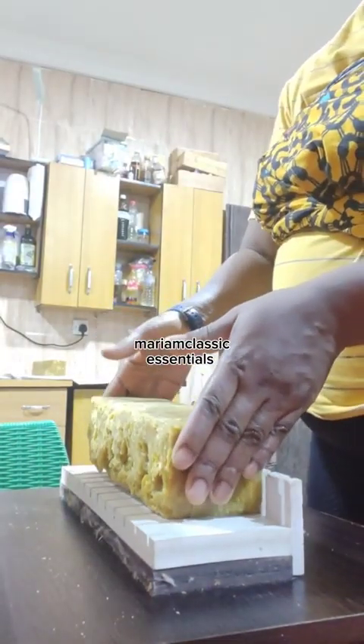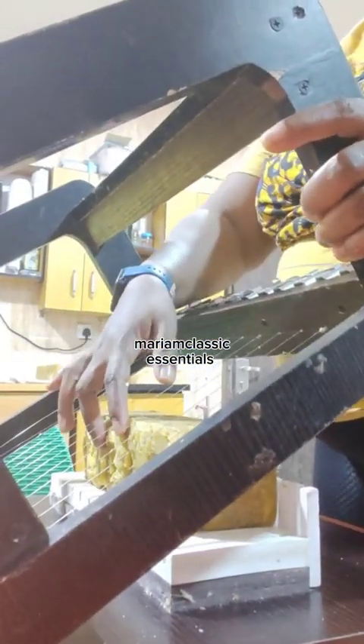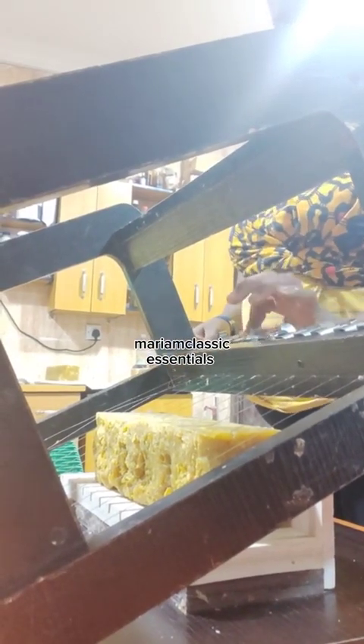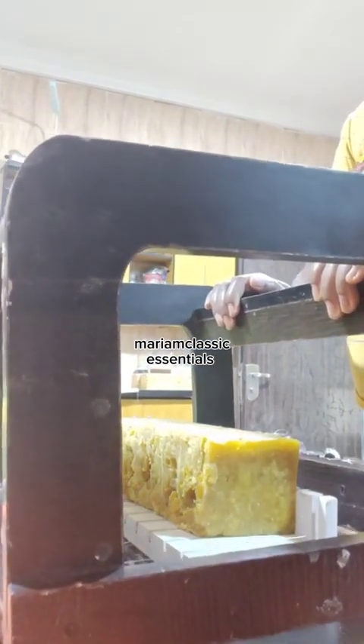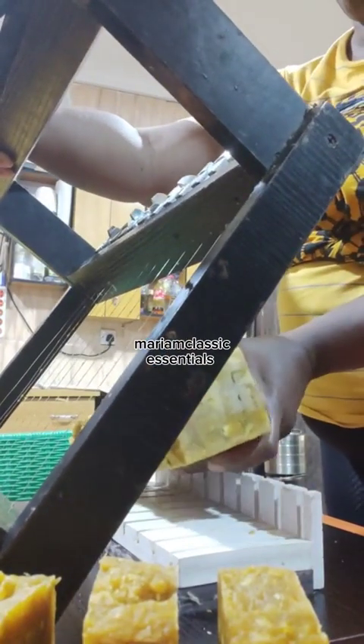Here you see me trying to cut the soap. This is my multiple soap cutter — it actually saves you a lot of time and energy. It helps you cut your bars evenly and beautifully without any unnecessary difference from one bar to another, and it cuts up to 12 bars at once.